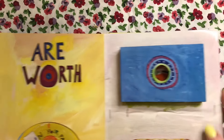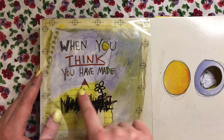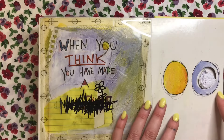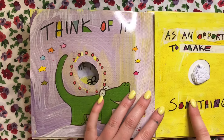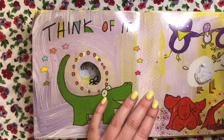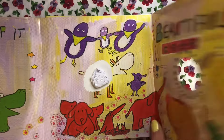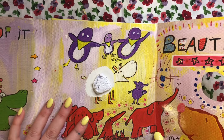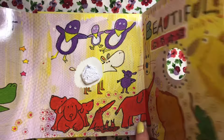When you think you have made a mistake — oops — think of it as an opportunity to make something beautiful. Any mistake you have in your artwork, or anywhere else really, you can turn it into something else. You can make it absolutely beautiful. The end.